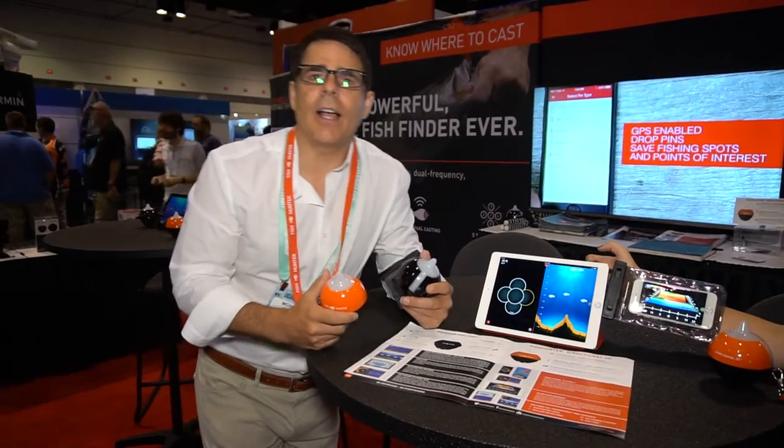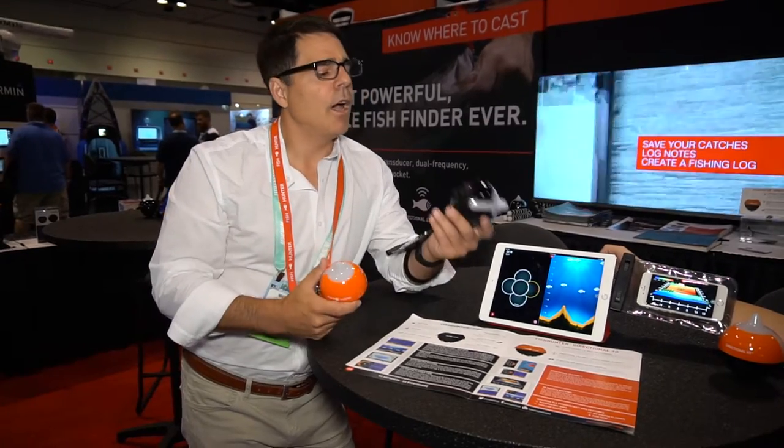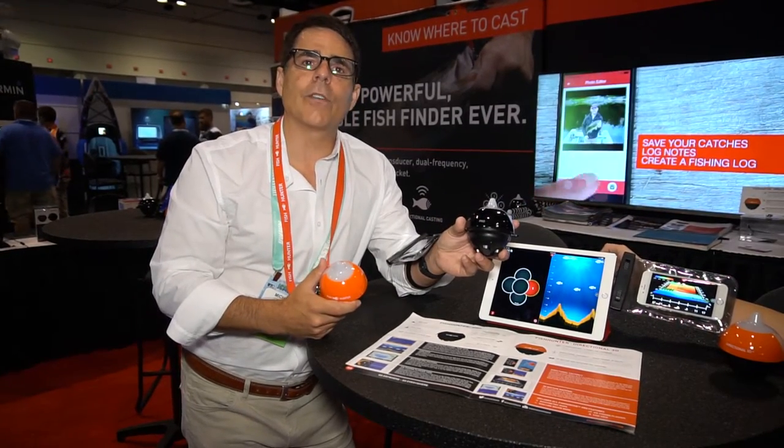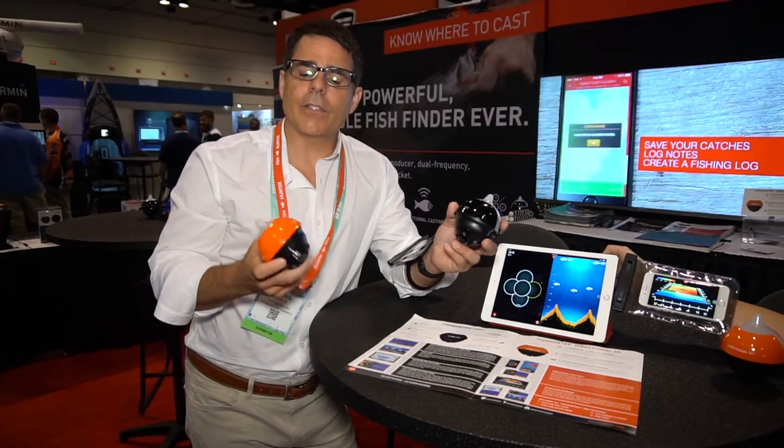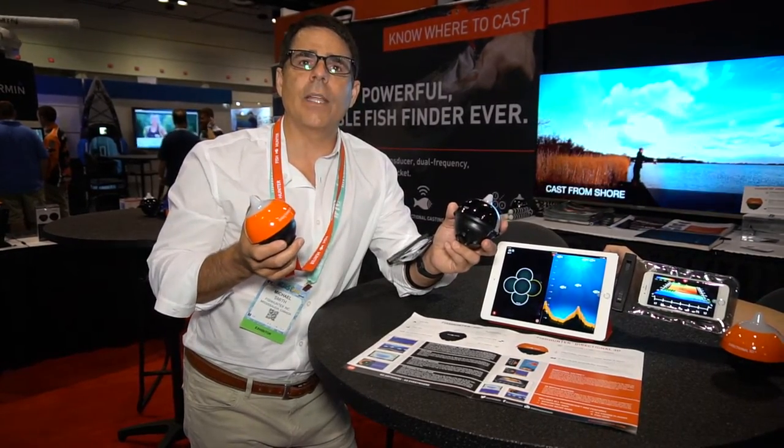Hey, it's Mike with FishHunter. We're down here at iCast 2016 and we're featuring two of our best products. On one side we've got the FishHunter Pro which sells for $179, and on the other side we now have our brand new product launched for iCast, which is our new FishHunter Directional 3D.